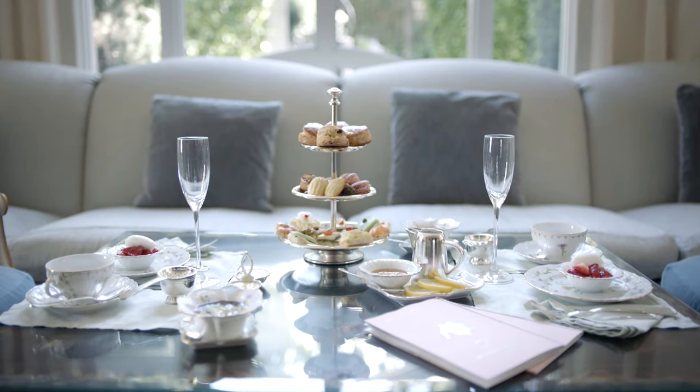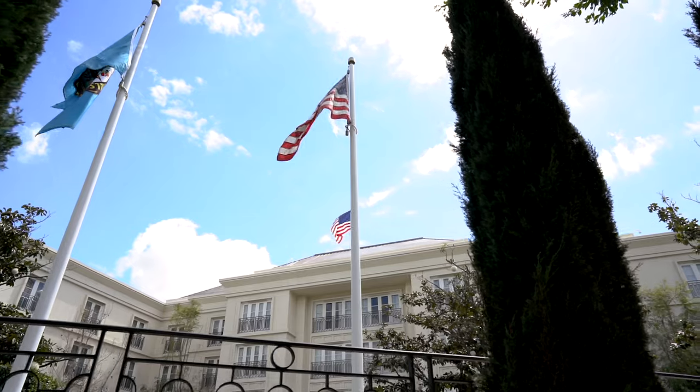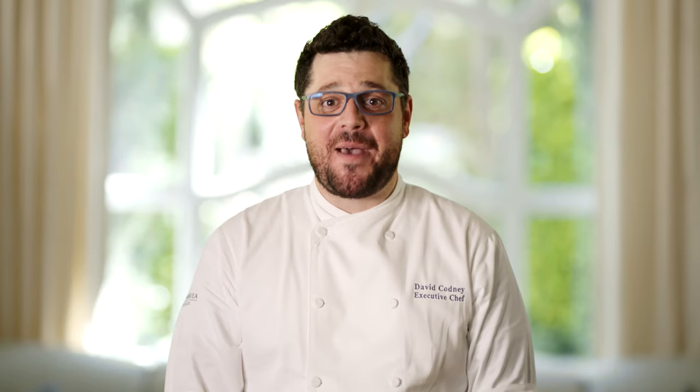So there you have it — our iconic afternoon tea. I hope it brings some sunshine to your day. We can't wait to welcome you back to Beverly Hills.